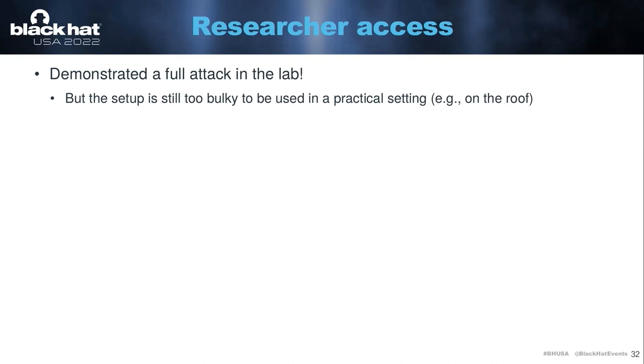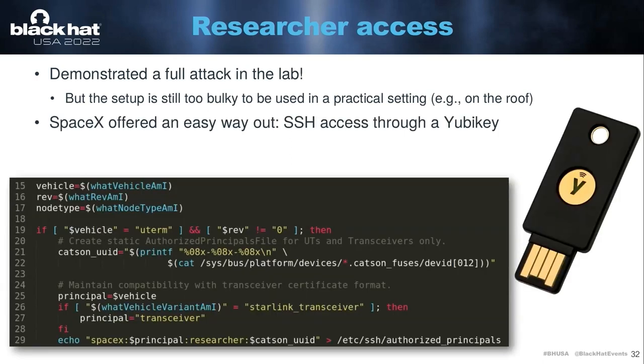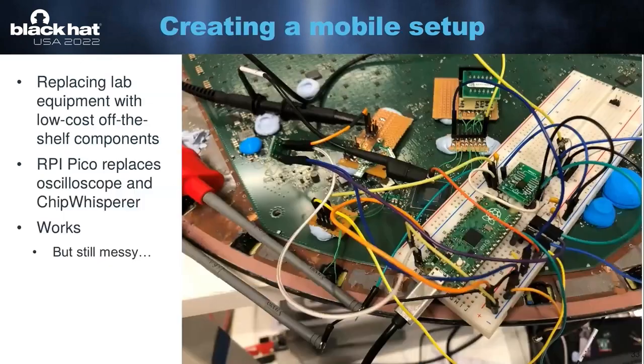This is nice because we demonstrated that the full attack works, but it's currently still in a lab scenario — we have an oscilloscope, power supplies, signal generators, and so on. It's not really a portable setup, so doing this on a roof would be very inconvenient. At this point, I contacted SpaceX. I told them I had the entire attack working. They were nice enough to offer me a YubiKey that would allow me to SSH into the user terminal, but I decided I was way too far down the rabbit hole and I didn't accept their offer.